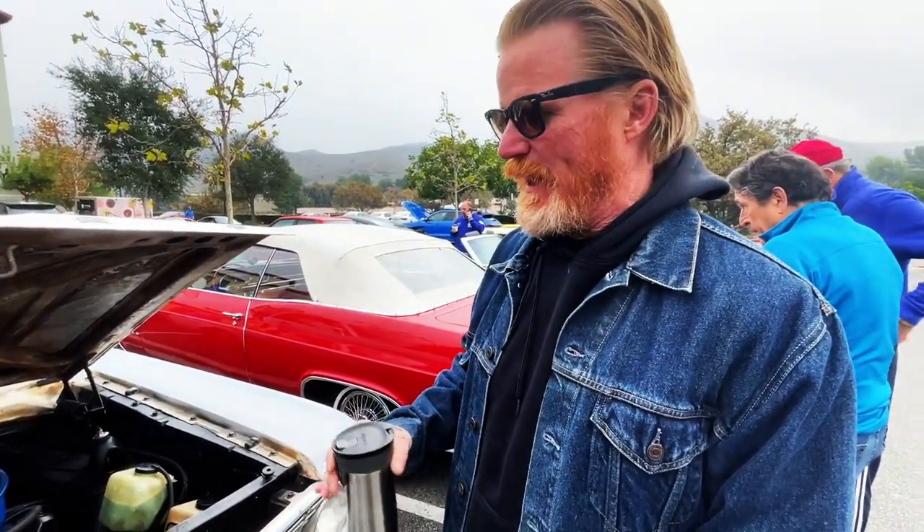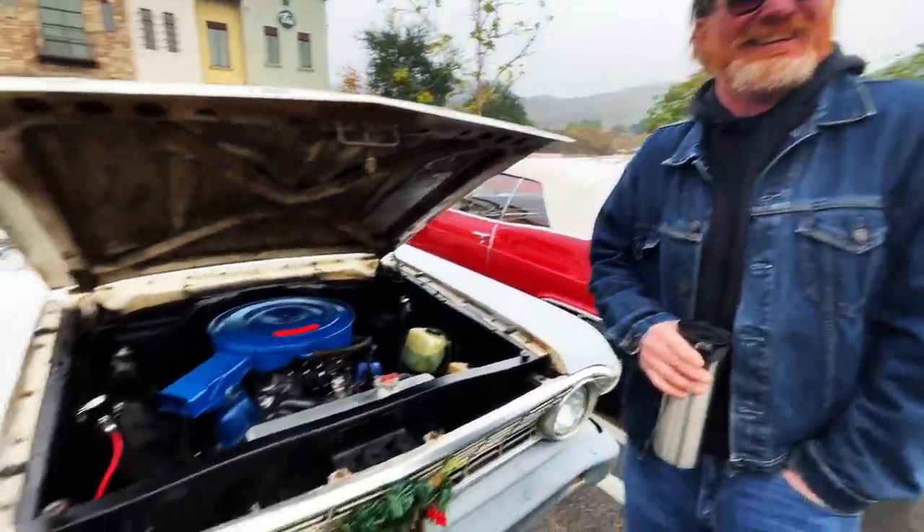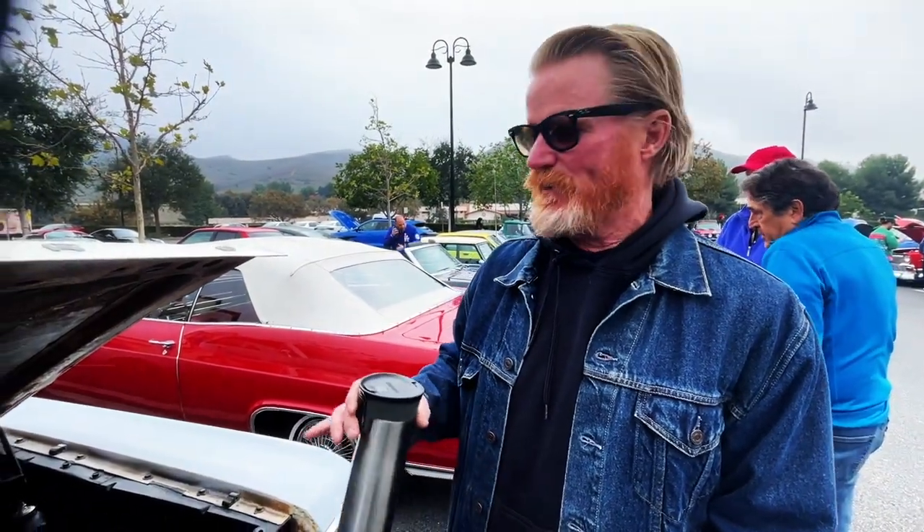I got it over the summer, but I didn't really start doing much with it until later. I bought it as a project — I wanted a car with a stick and bucket seats. I couldn't get a Mustang; I didn't want to do a Mustang like everybody else, so I went with the Falcon.